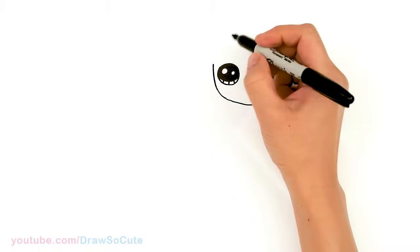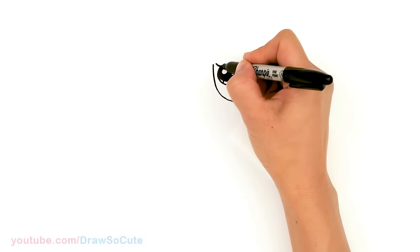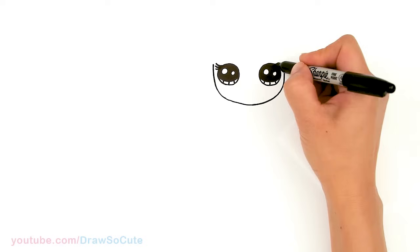I have the eyes in. Now let's come to the side right here and we're gonna give Elsa some lashes. I'm just gonna come up here with a curve — just three of these small curves, the top one being the longest.